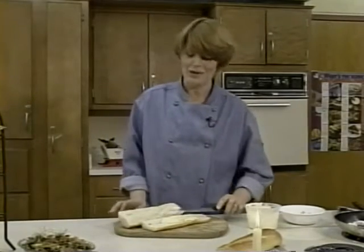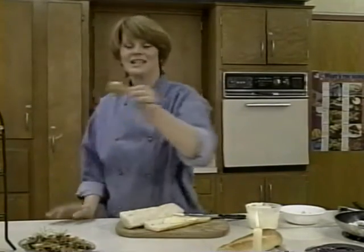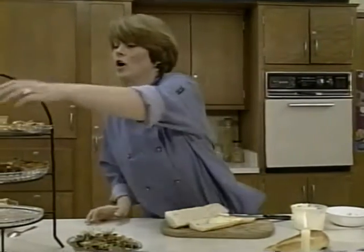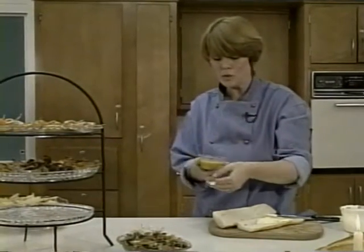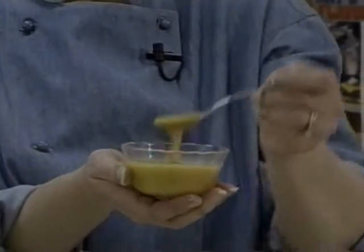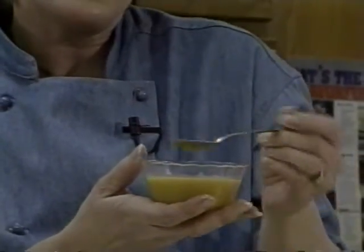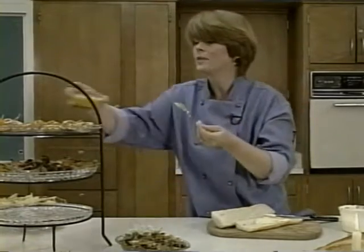Welcome back. While you were gone our wild weenies came out of the oven. The puff pastry puffed up nicely and the frank gets nice and brown. For our dip, we have Dijon mustard and honey. I don't really measure — you want more honey than mustard, but adjust it to your taste. I like it a little bit on the sweeter side.